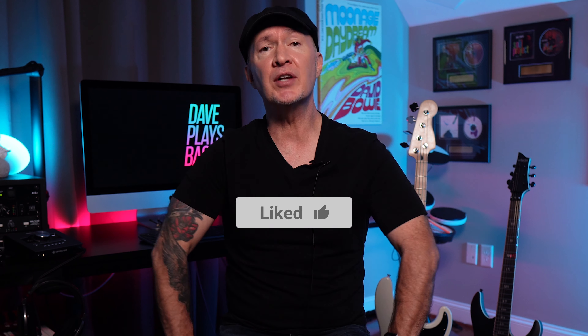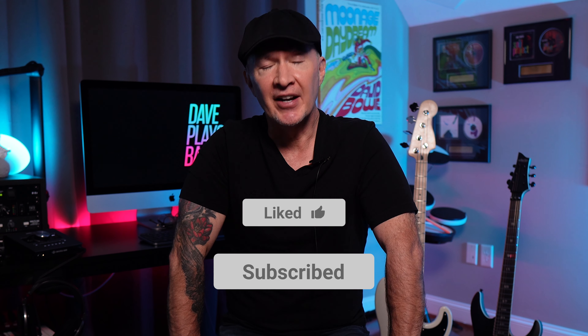I'll post Amazon links to all these microphones in the description below. Thanks for watching, please like and subscribe, and I'll see you again next time.